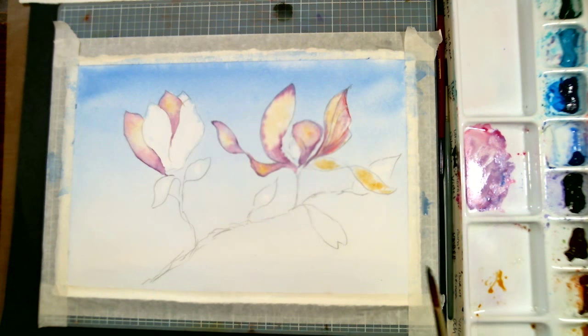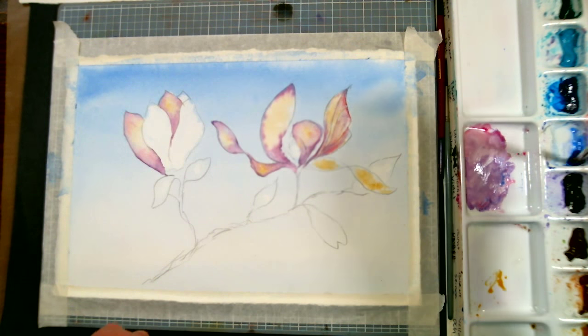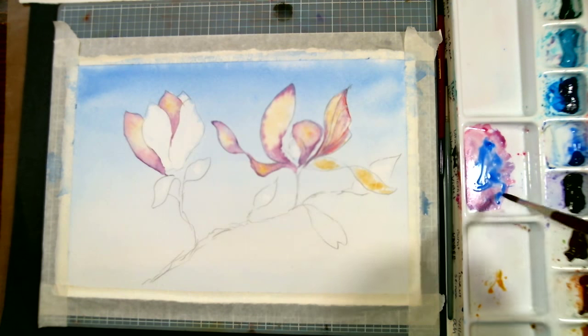If your paint seems to be drying out a lot on you, go ahead and spray your palette with water — it won't hurt anything. Just try to make sure you're not putting the lid on your palette while everything is sopping wet.